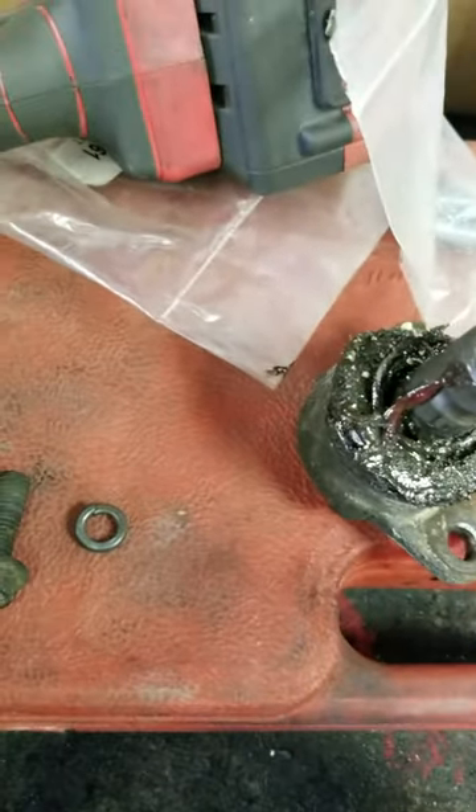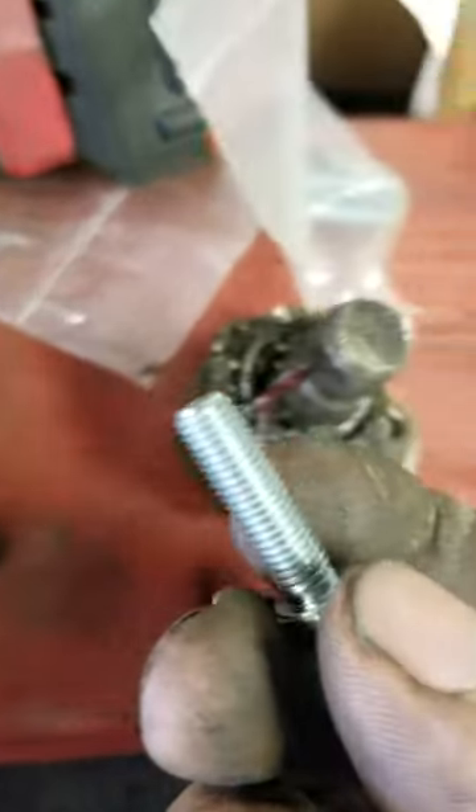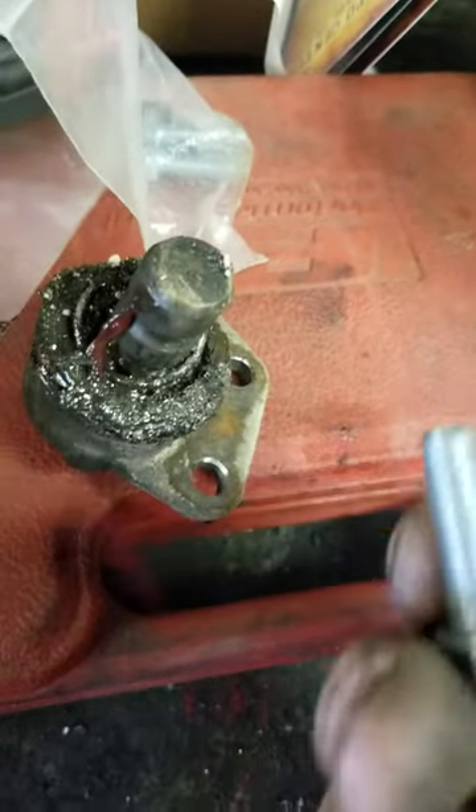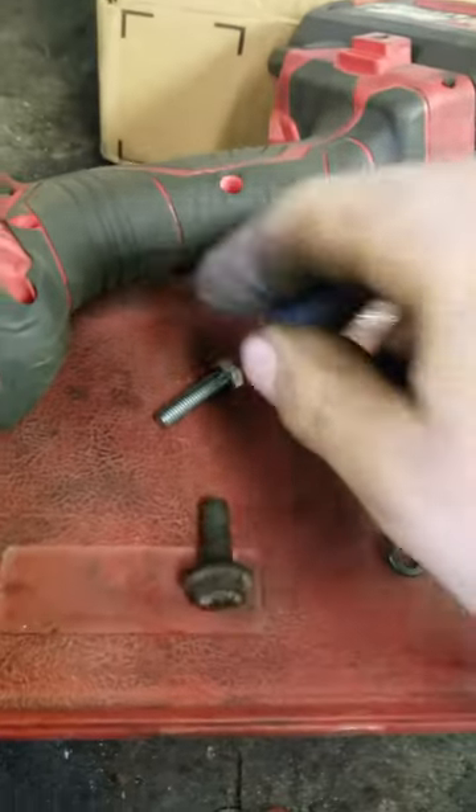Went through two sets of bolts. Upgraded from the ones they gave me to a grade 8 of the same size — ended up with the same issue. So I went ahead and got a little bit bigger bolt.